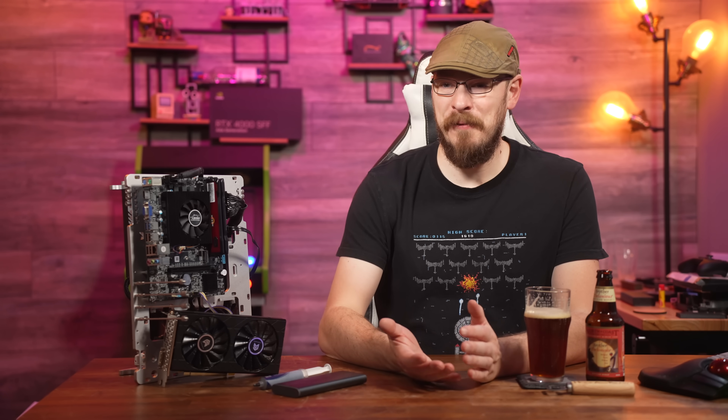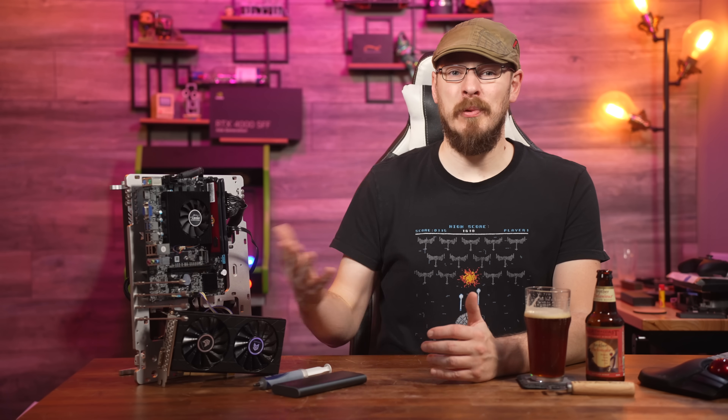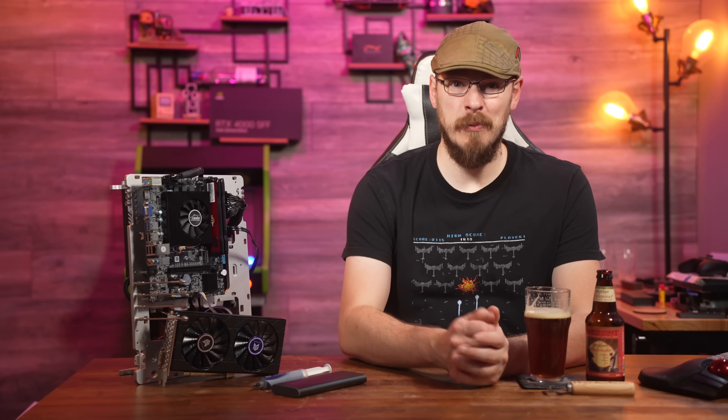Since there don't seem to be any voltage or timing adjustments, I'm definitely not expecting this memory kit to get the 3200MHz speeds it's rated for. I think I would have been happy with 2666, but not even that is in the cards. Turns out Skylake Mobile is fickle as hell, and 2133 is all I was able to get.